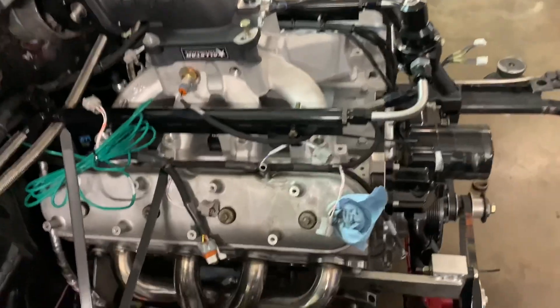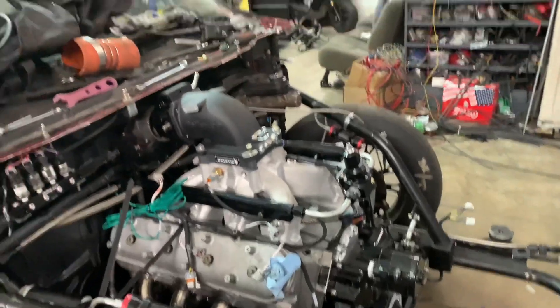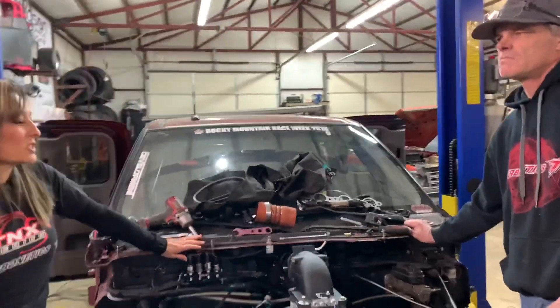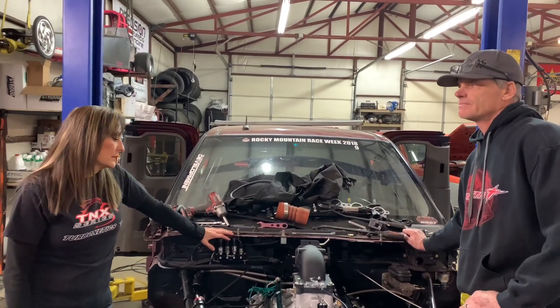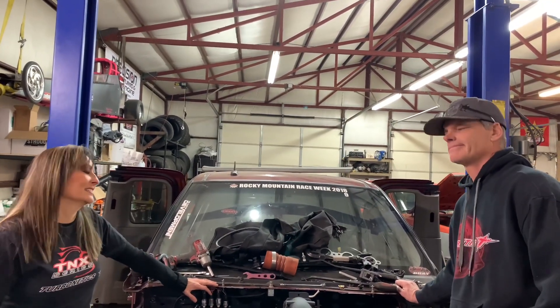We bought everything, then changed it all up and started over, so we have a lot of ideas of what we want and how we want it done. There are some changes that will be definitely different, but once we get it up and somewhat running we will start showing the build. Right now we're still focusing on this truck, hopefully getting it running soon and making some passes. I didn't get to race much last year, so I'm ready to go racing.